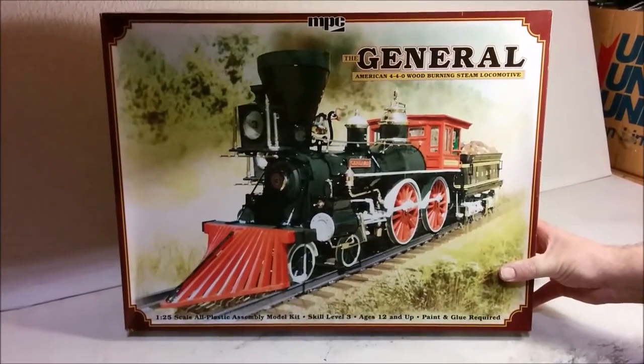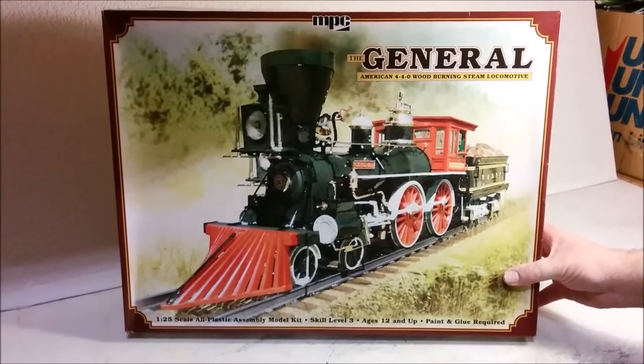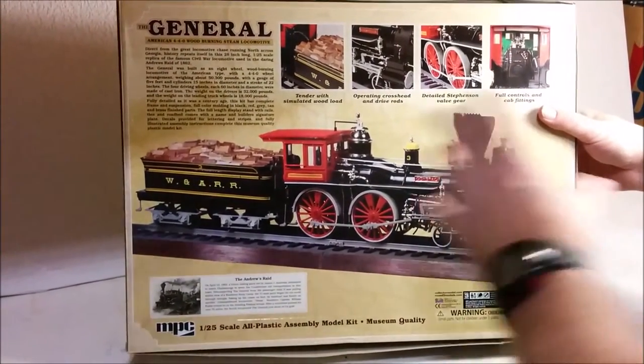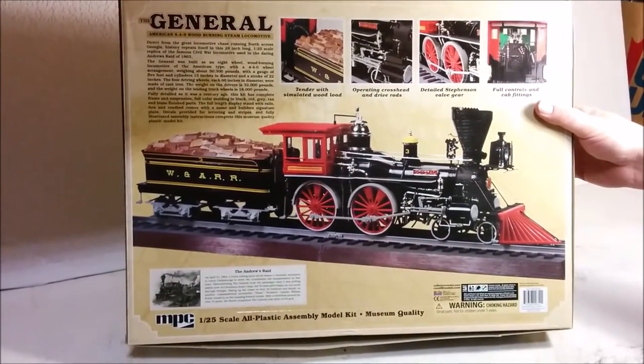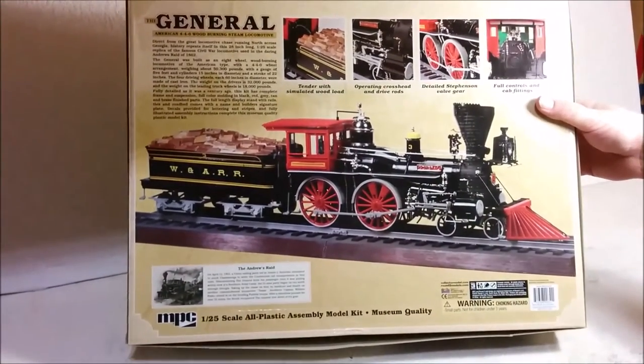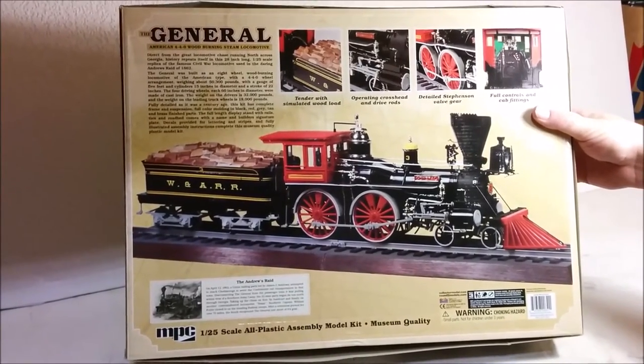What we have here is the brand new boxing by MPC as part of Round 2's continuing program of re-releasing kits from their past brands. So let's take a look at the box. We've got this nice beautiful painting on the front — looks like a watercolor. The sides are all basically identical. The back of the box is a departure from recent Round 2 practice in that they don't have a sprue map or anything like that. They do have close-up pictures of various parts of the model as well as a little blurb about the Andrews raid.